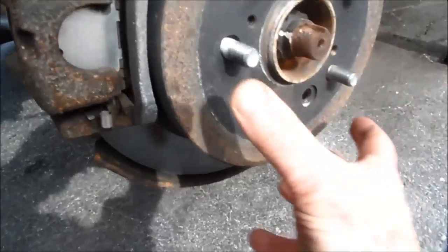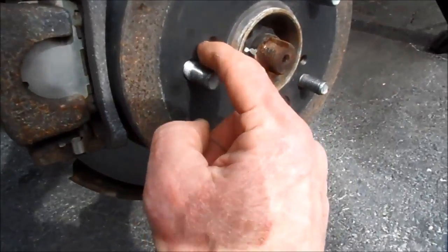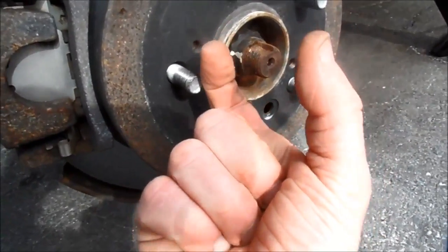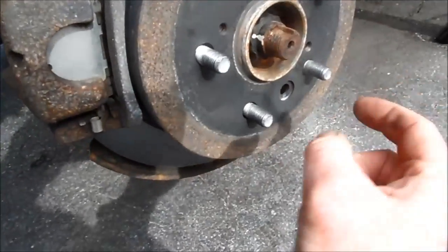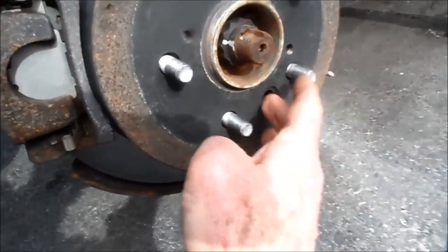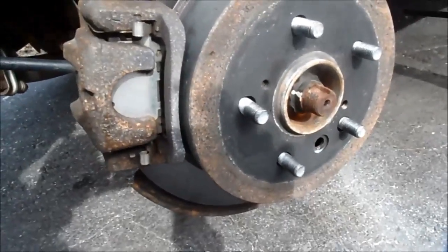You can also, if it really gets frozen, you can put a bolt in there — it's an 8-millimeter, about 50 millimeters long. You can screw that in and pop that out. But it's pretty important to work that star wheel down before you go in and try to get this thing off.